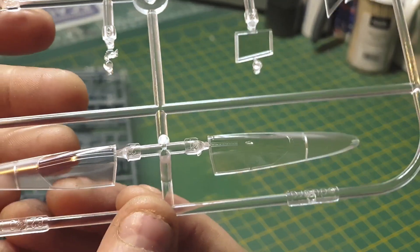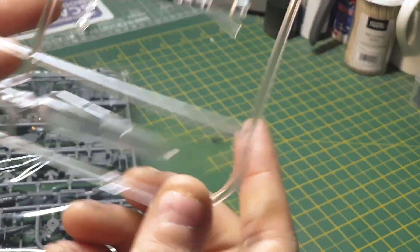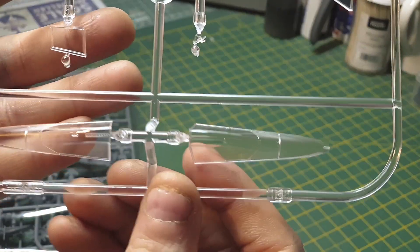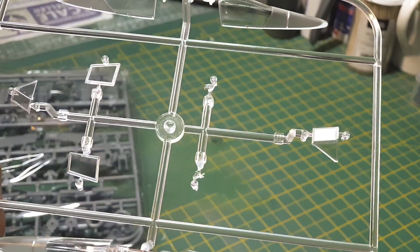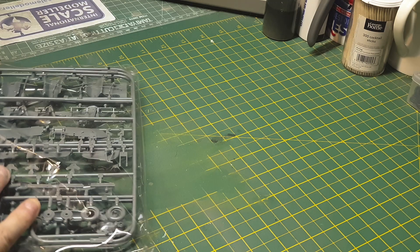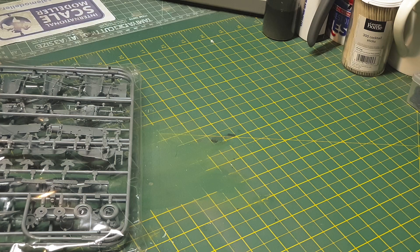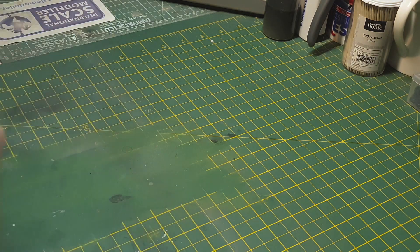Clear glass — nice and clear. There are four different types of main canopy parts for the variants inside the kit. Eduard does all the parts for different variants of one aircraft — like a 109 G, then 109 G-1, 109 G-2, and so on. It saves them molding costs, so you're going to find some parts left over, but technically you can do different variants.